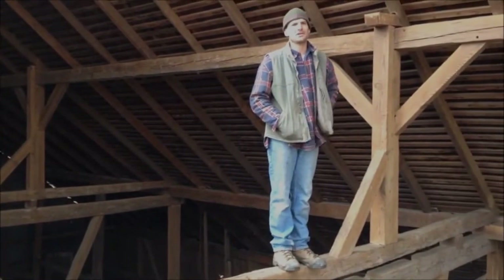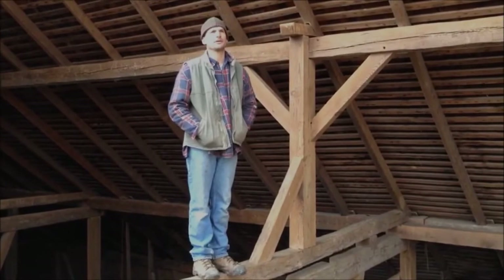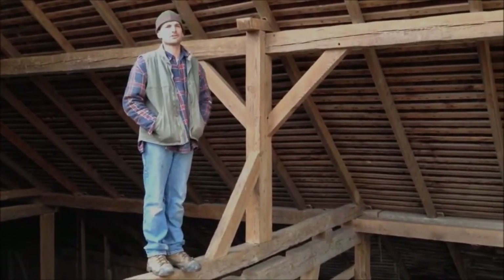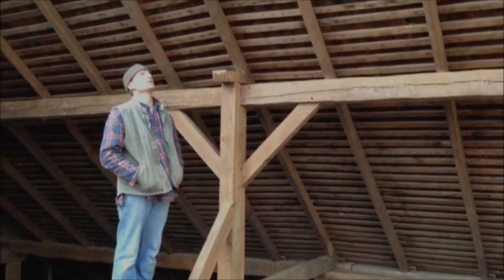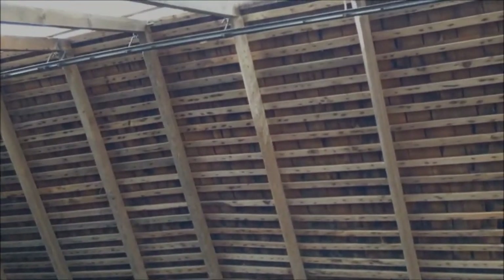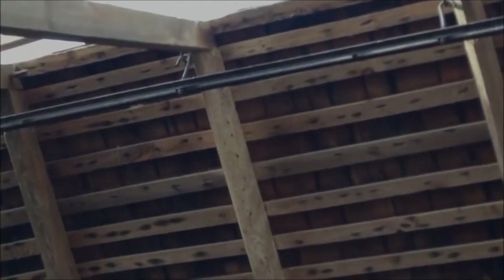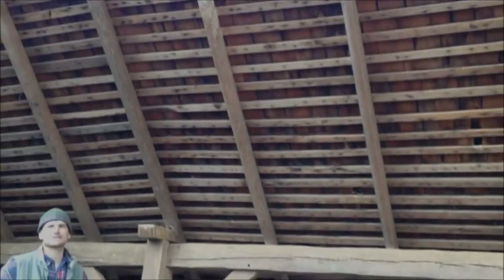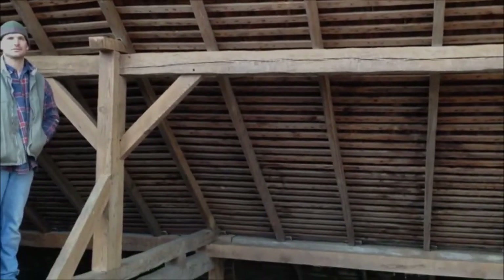This is a very unique barn. It's an early barn, probably over 200 years old. It's probably one of my top five favorite barns that we've been in so far. It has 22-foot rafters which are tapered — they're three by four at the top and taper up to three by six at the seal plates. So this is a great piece of work.